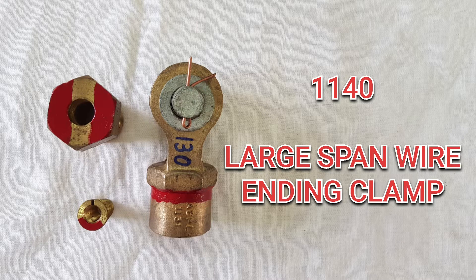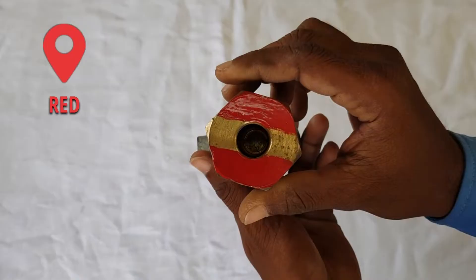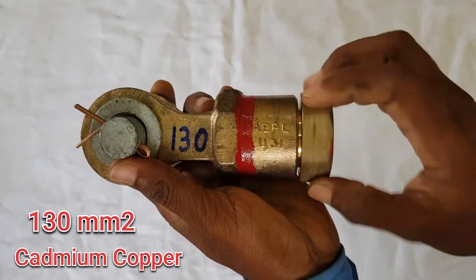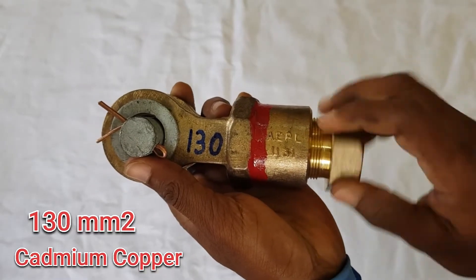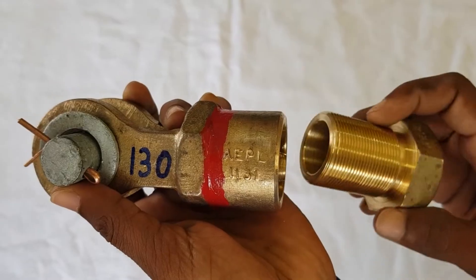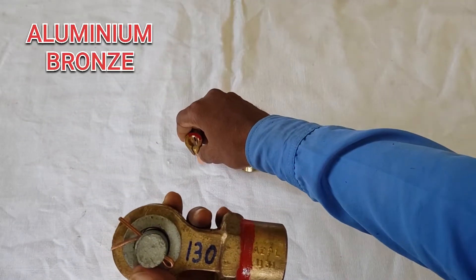The first one is the large span (LS) wire ending clamp. Its assembly RI number is 1140. As per RDSO, the LS wire ending clamp has been marked with the color code red. It is used for 130 sq mm cadmium copper wire and has three parts: the body, the socket, and a cone. All three parts are made up of aluminium bronze.